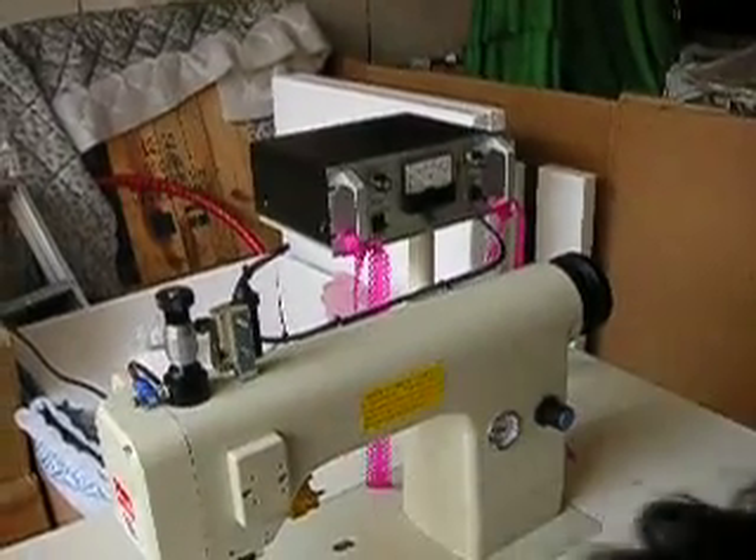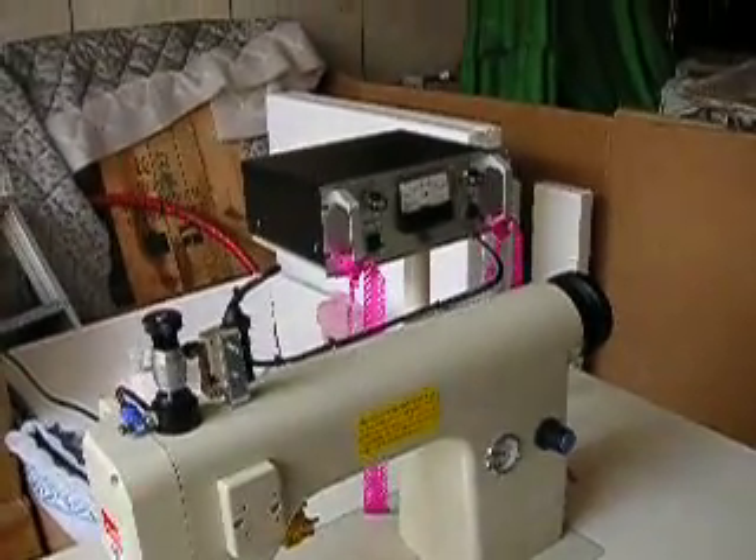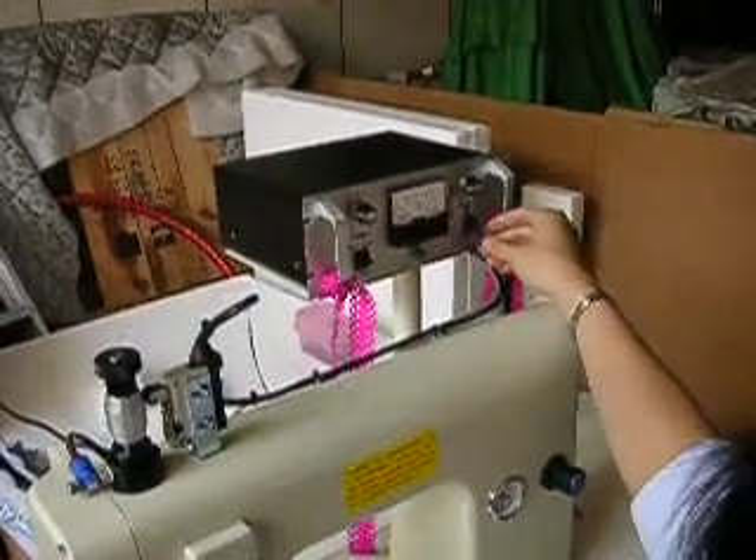Let's start a simple operation of EGR015. First of all, we turn on the power supply.